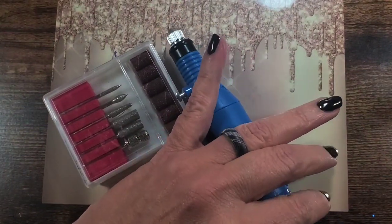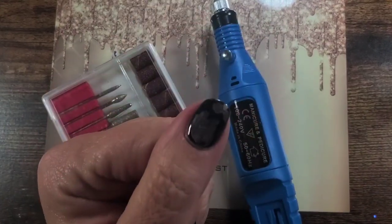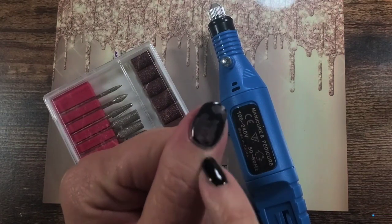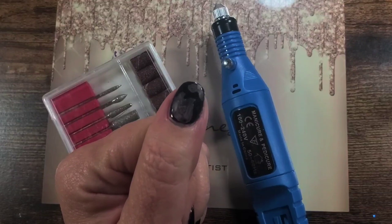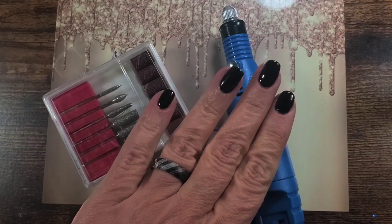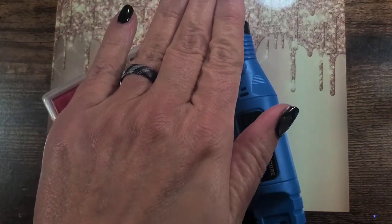So we're going to plug it in and try it. I put this black gel on last night and didn't get it cured good enough, and this morning it was flaking off. I didn't notice it wasn't cured all the way — that's the problem I have with thumbs. When you go to cure, you're not paying attention and your thumb is sitting sideways under the lamp and you're not curing it by itself.